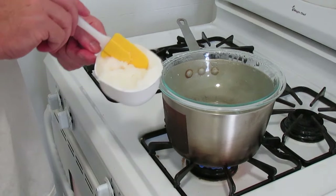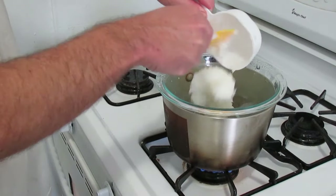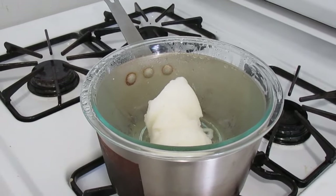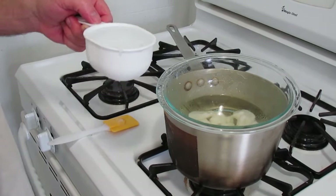The next step is to add one cup of coconut oil. Now we're going to let that melt. Now that the coconut oil is melting, we're also going to add one cup of water.